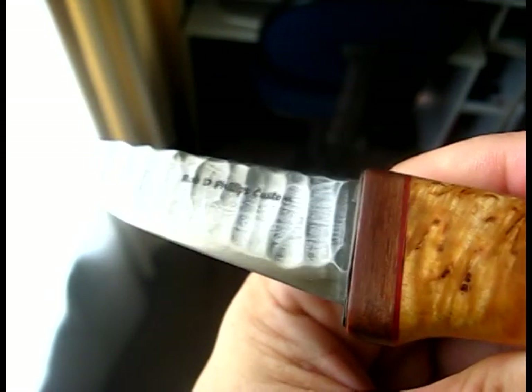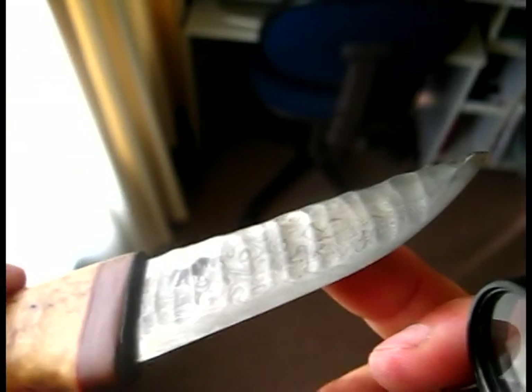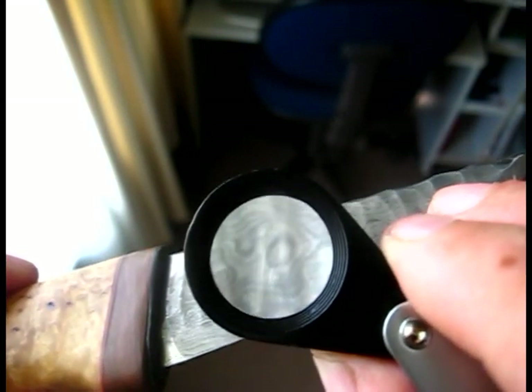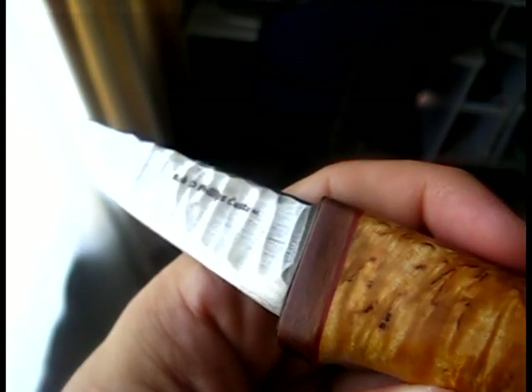So this is what the blade looks like when polished — just a silver look to the steel — and this is when it's etched. Yes, this bushcraft knife of mine is Damascus steel. I hope you learned something from this, and I hope people watching don't be too hasty when leaving comments. If you don't know what you're talking about, just move on to the next video.